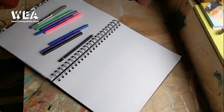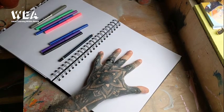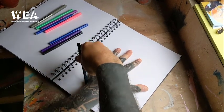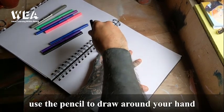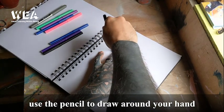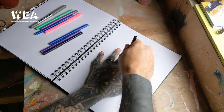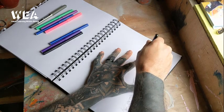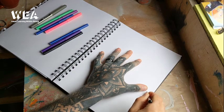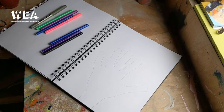Here we are ready for action. I've got my pad laid out — hopefully you can see it clearly. I've got my hand on the paper and all I'm going to do is simply trace around my hand. This is not something I've done since probably primary school days. But what a pleasing activity — good old tracing of a hand.